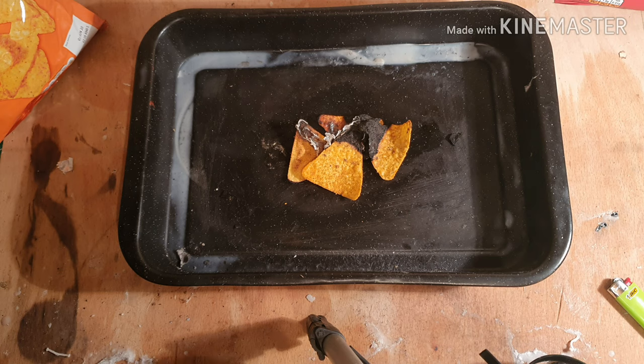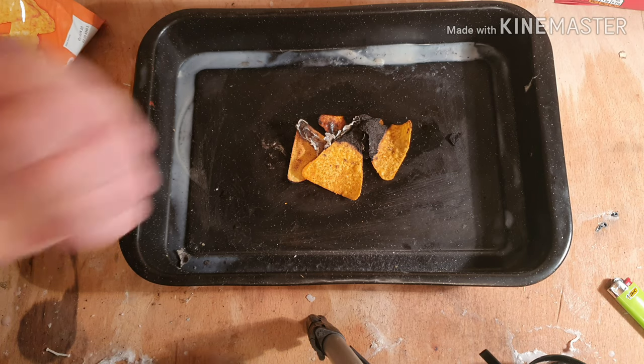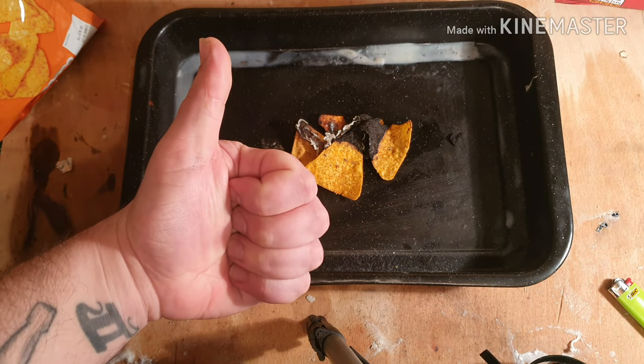I'm going to eat the rest of these crisps. If you like this video, please like, comment and subscribe. Thanks for watching and I'll see you in the next one.